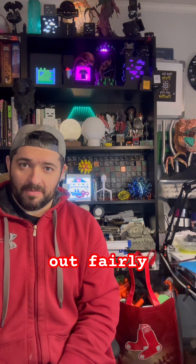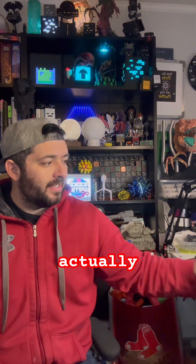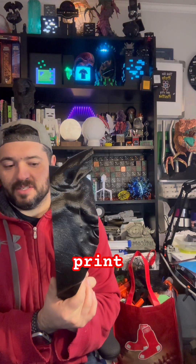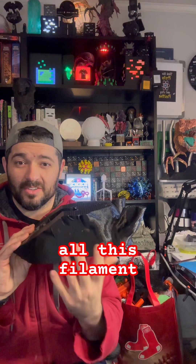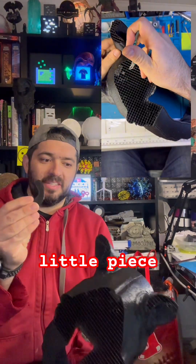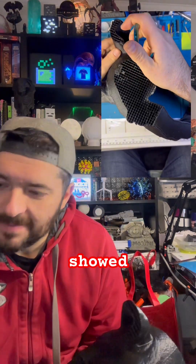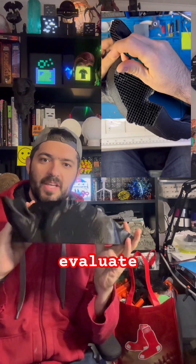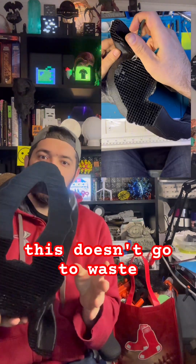I will be having a video come out fairly soon about how I may be able to actually salvage this failed print. Hopefully we can get this thing salvaged so I don't waste all this filament. My preliminary tests with just a little piece matching up to the ear actually showed a lot of promise. I will come out with a video on the steps to evaluate a failed print like this, and then possibly save it so this doesn't go to waste.